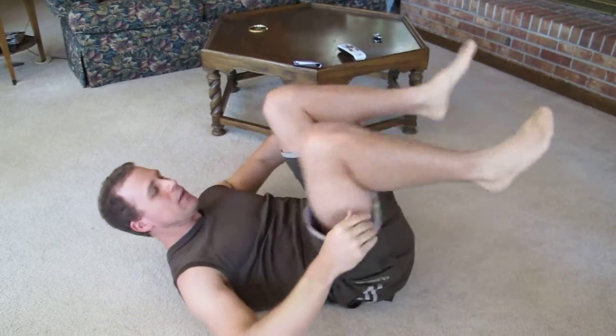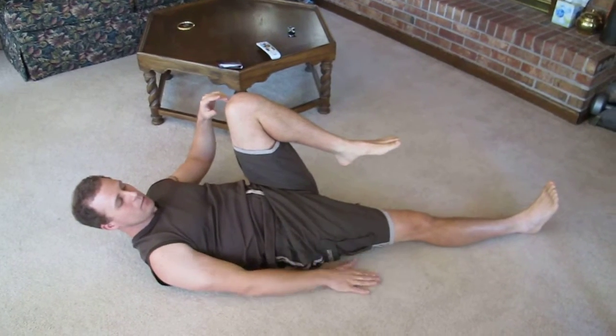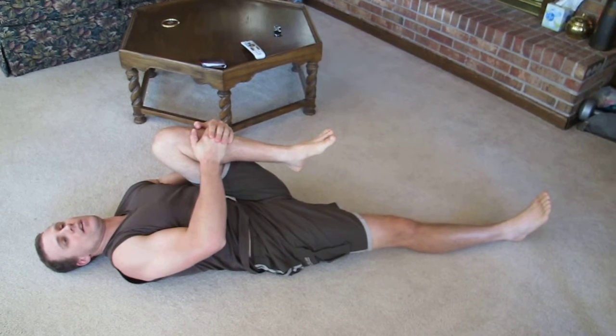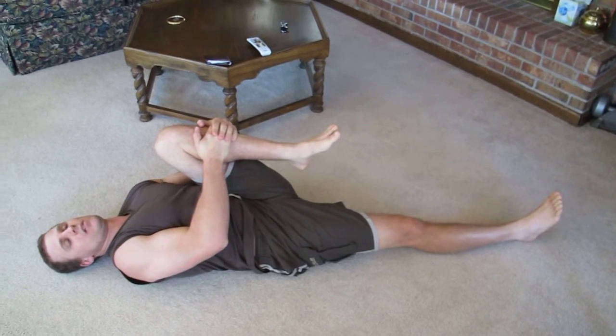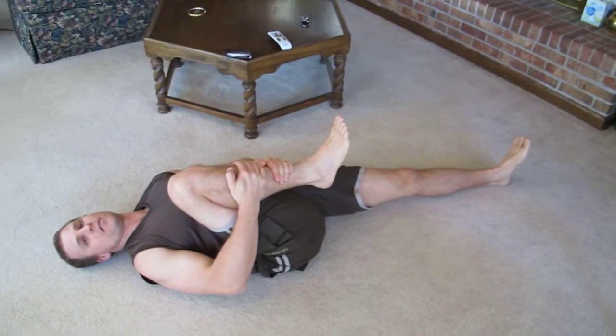Like that, 20 seconds. Number three, leg all the way, bottom leg on the floor, second leg — other leg to your chest. Same thing for the other leg.